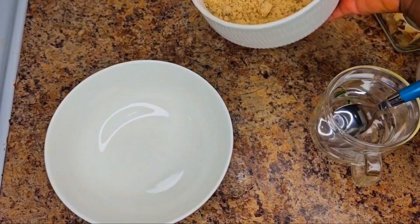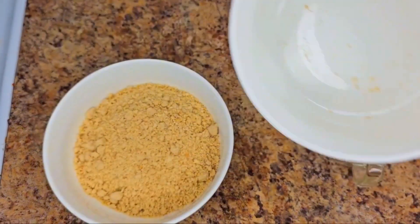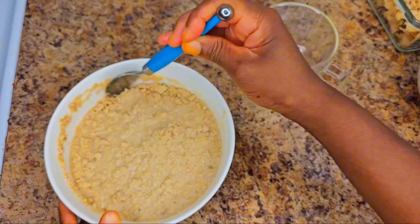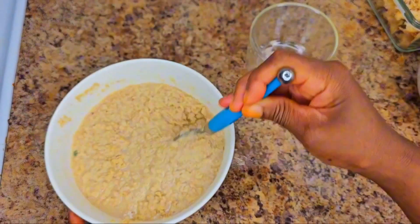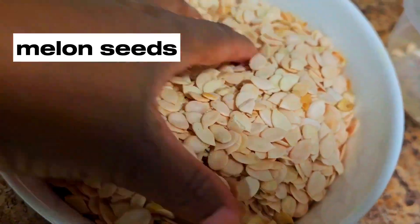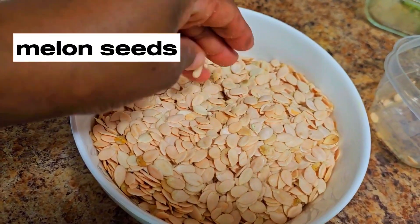So I'm going to mix the ground eggusi with water — I think I put too much water, so if you want to try this, don't put too much water as I've done. If you don't know eggusi, those are maroon seeds. You can buy them whole and blend them yourself, or you can buy the pre-blended one already.